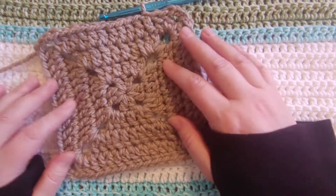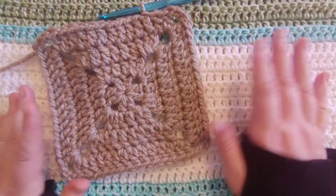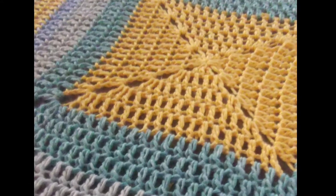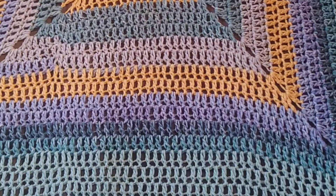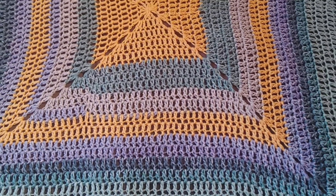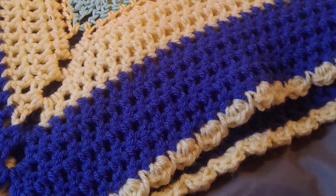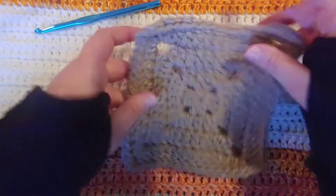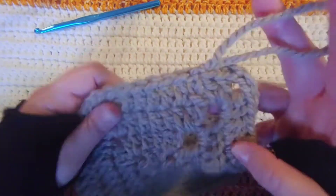Okay, so I have a few rows done here. You can see my square has gotten bigger, and you just keep going bigger and bigger until you get the size blanket that you want. And here is what mine has turned out looking like with my yellows and blues. I added a border, which I'm getting ready to show you how to do if you want to add a border. I think that just makes it look more finished and more like a complete done blanket, so it's a really easy little stitch to make a border.